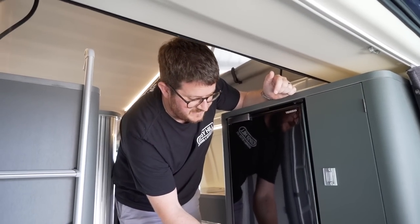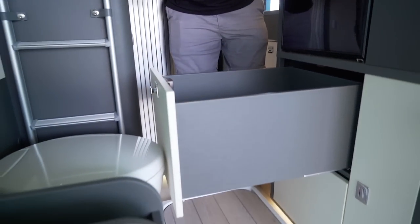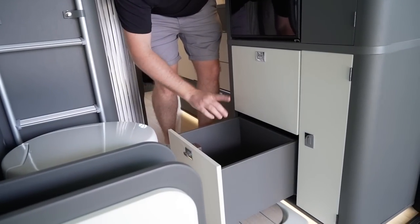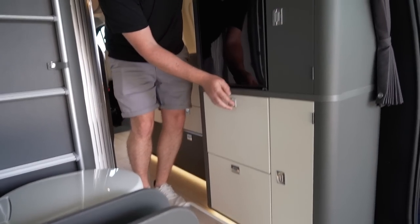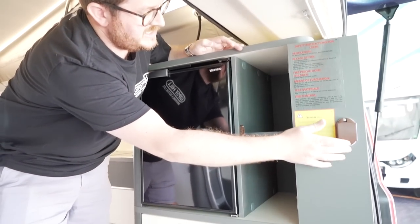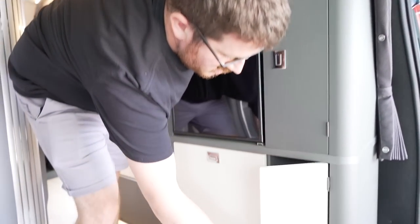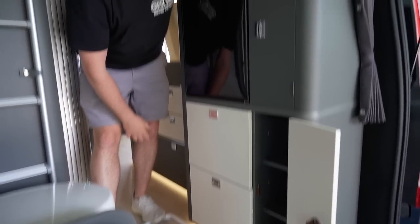Underneath the fridge you have a couple of drawers — look at the size of that big drawer, it's massive, you can fit plenty of clothes in there. Then there's another drawer as well, not quite as big but still plenty big enough. They've really maximised the space with storage. There's also a shelving unit with plenty of depth, and then another shelving unit as well. This whole section is full of storage.